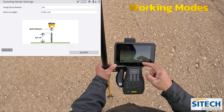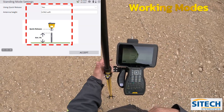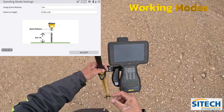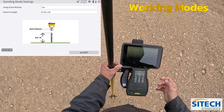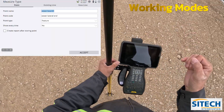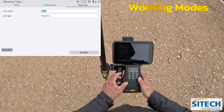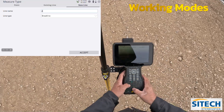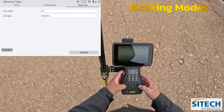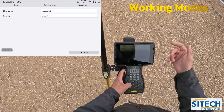In standing mode, if you go into that, it's asking: do you have your quick release on and what is your antenna height? So 6.562 feet where it's clicked in on the pole, and I do have a quick release on. Let's go ahead and take some shots — I'm going to go to the roller stuck in the mud and go to new line. In new line, I'm going to call this 'existing' and put EX for existing ground, just for where I'm shooting right here.